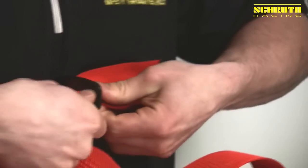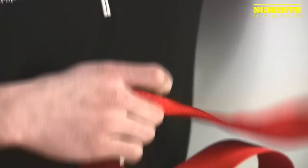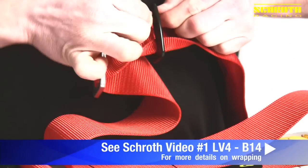Now, one of the tricky things about this wrap is just keeping the webbing in the right place as you bring it down. So if you want to cheat a little bit, you can just pull the bracket all the way down where you need to be and just rotate the webbing over, so it splits the belt 50-50 on each side.